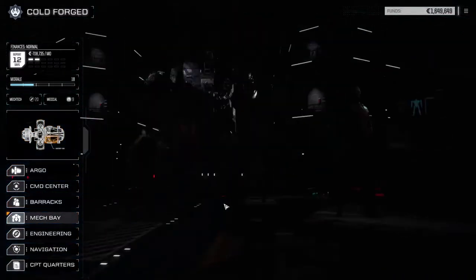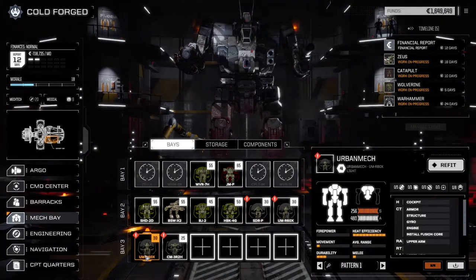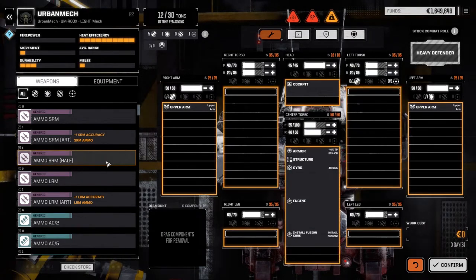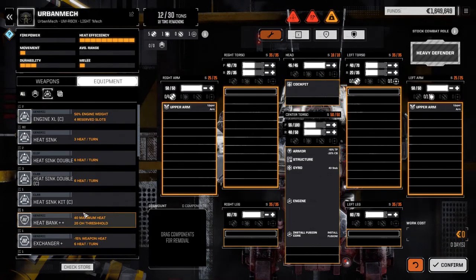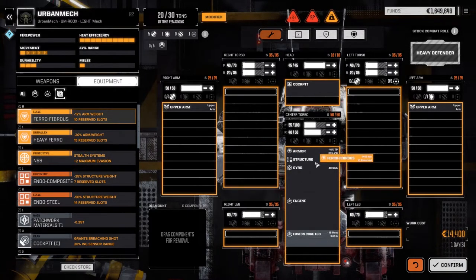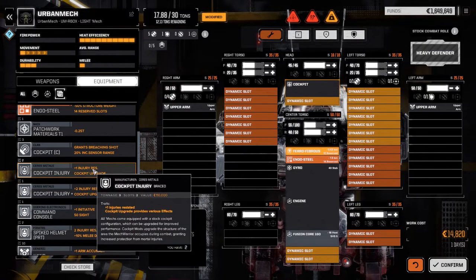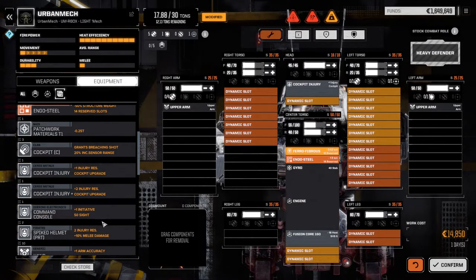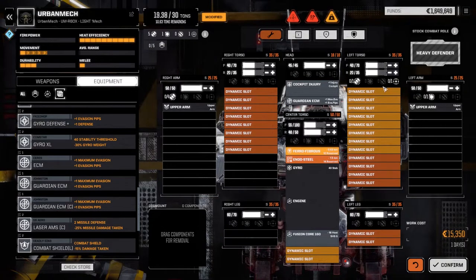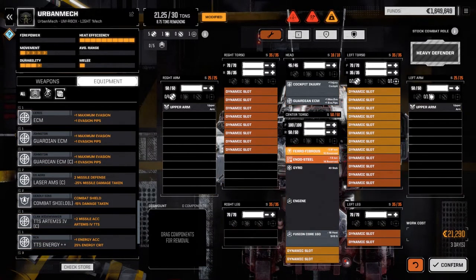I restored the four light mechs we're planning on going with for our lighter lance, so I'm just going to quickly outfit these guys. Let's have a look at the Urban Mechs first. We're going to go with half-decent sized engines — 160s in both of these guys. We've got enough ferro and endo steel, so we're going to do that. We're going to use the injury cockpits on these guys, and I think we've got enough ECMs here, so we're going to use an ECM. Max out the armor first.